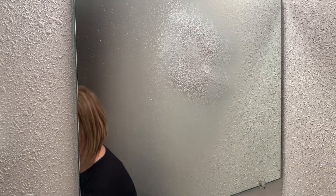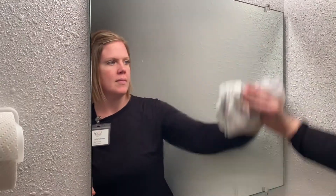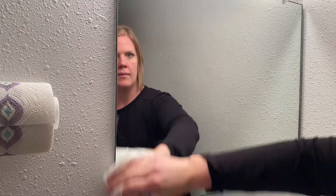Spray it on and wipe it off. It's made of foam so it won't drip. It leaves no streaks. It's ammonia-free. It dissolves all types of grease and grime and leaves your glass sparkling and clean.